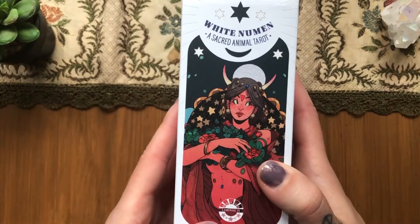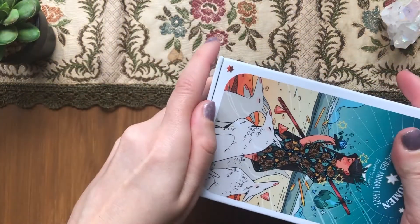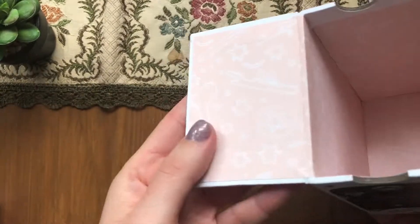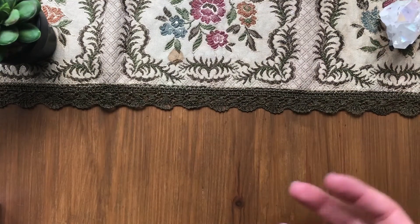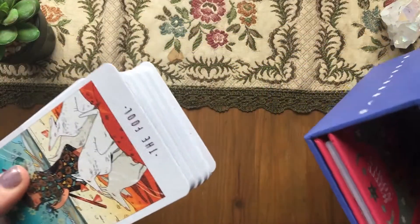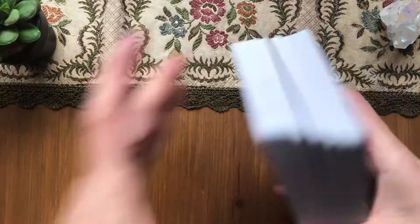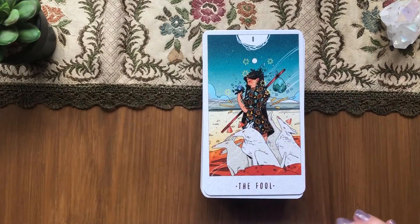So this is the book. This is my first Liminal 11 deck. These have an interesting way of opening — the box opens at the bottom, it's magnetic and it looks cool. There's a piece of cardboard and the glue smell is quite strong. This is a quite sturdy insert that holds the hardback guidebook, which is really cool — it gives a special feeling to the deck.